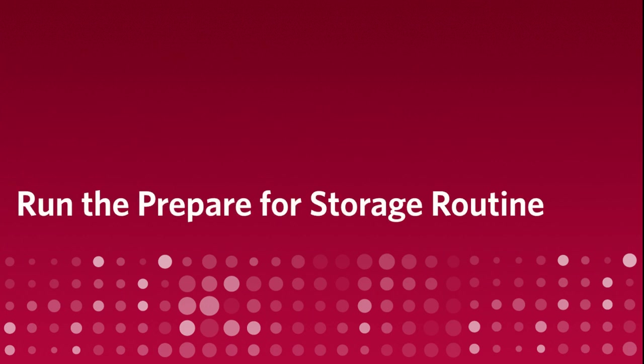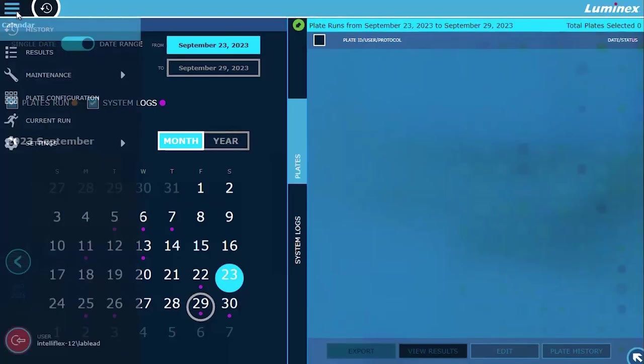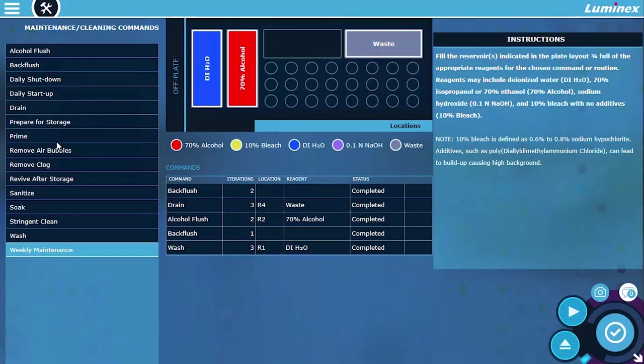Run the prepare for storage routine. Prepare for Storage prepares and cleans the system for storage. Luminex recommends running this routine when the system will be idle for more than a week. To prepare the XMAP IntelliFlex system for long-term storage, navigate to maintenance routines and select Prepare for Storage.